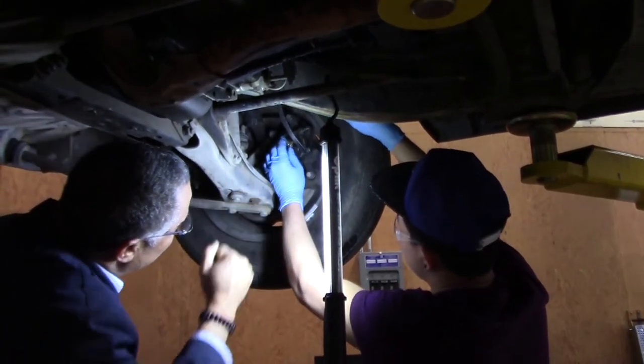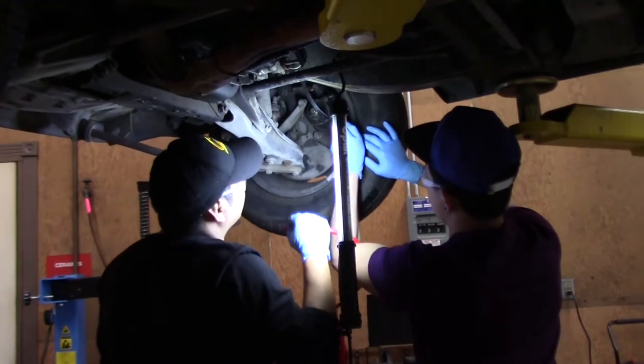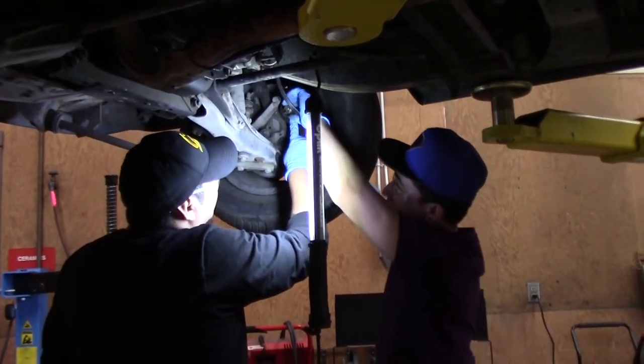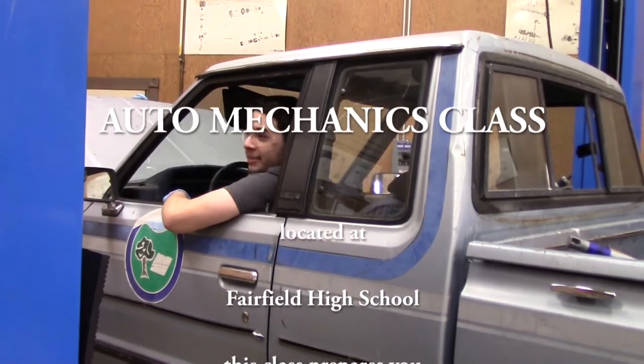So you take a 10 millimeter, you loosen it, right? Great, awesome class. Great teacher — Mr. Vincent taught me a lot. I love this class.